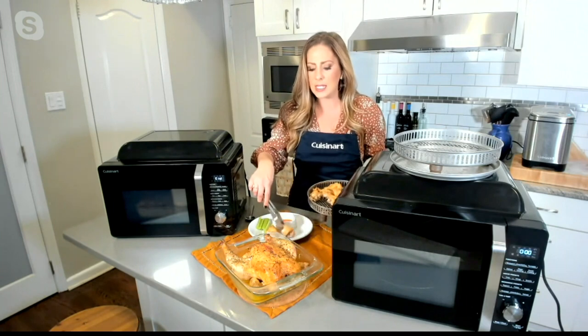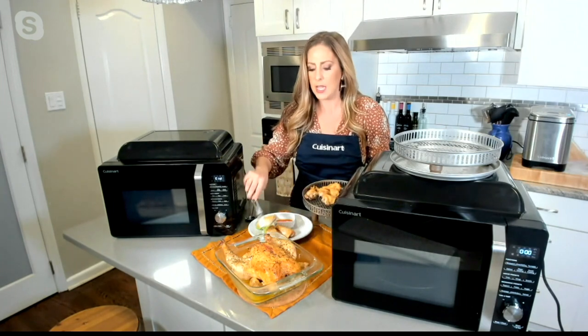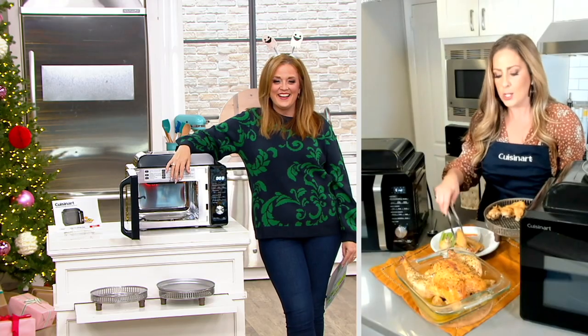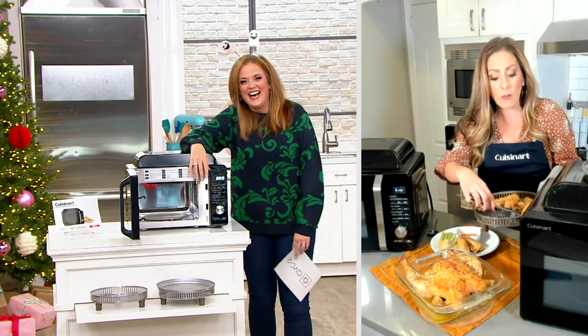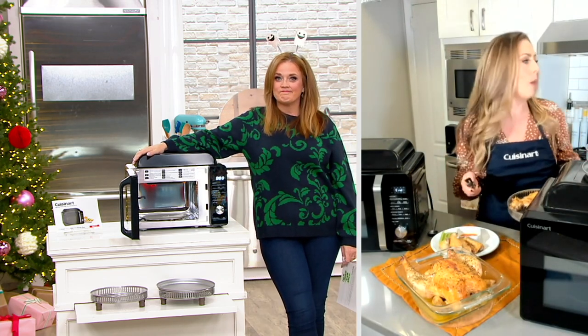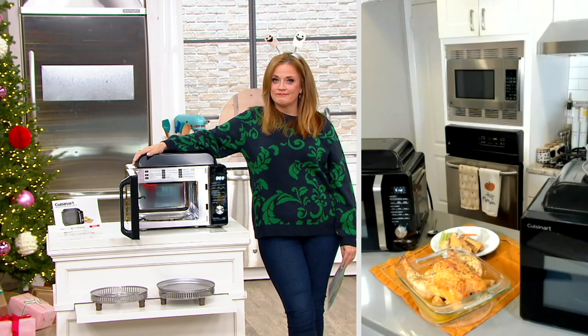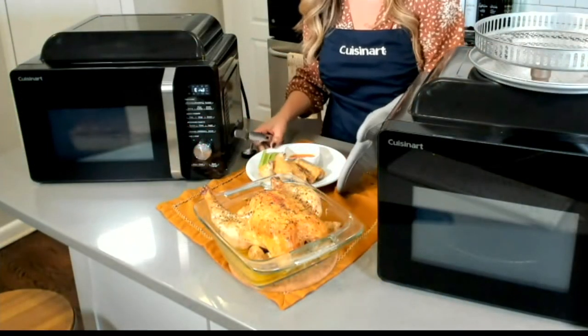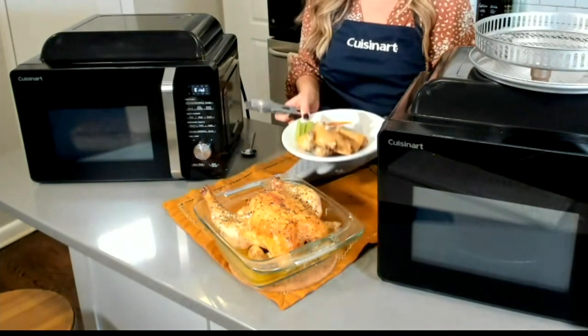You mentioned the space-saving aspect of this. If somebody doesn't have an air fryer and they're thinking, 'I don't know where I'm going to fit that — I would really like to have it, but it's just not something I can fit on my counter,' this really takes that problem away because now you can have the wings you want to have.